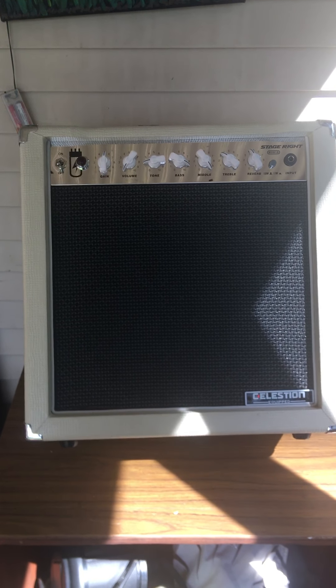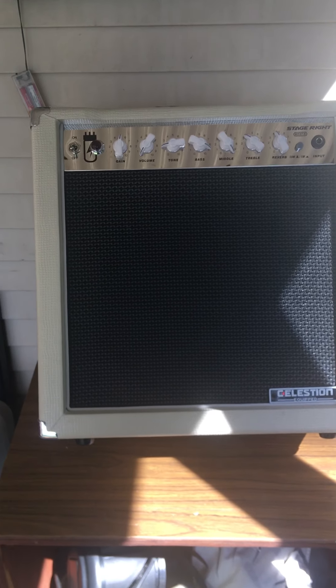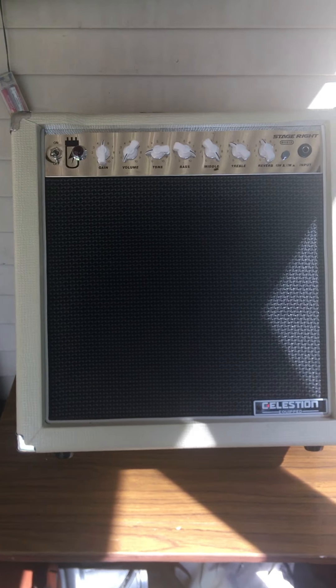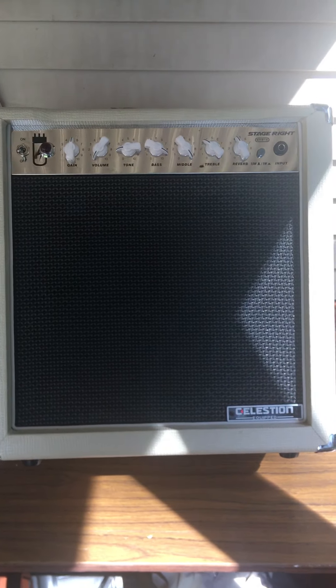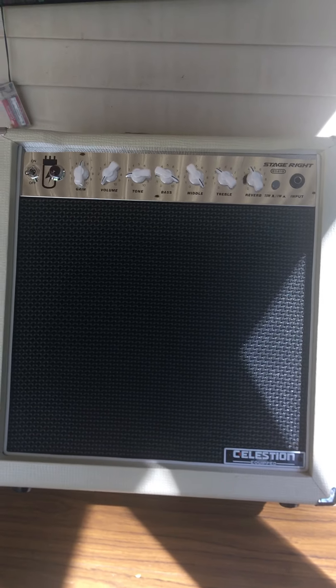This is the Monoprice 15 watt tube amp. I modded it by adding the 14 inch Fender tilt-back brackets, which you'll see on the side here.